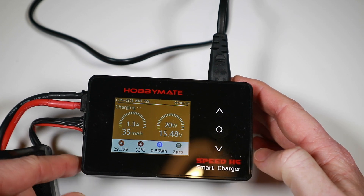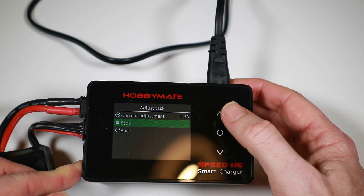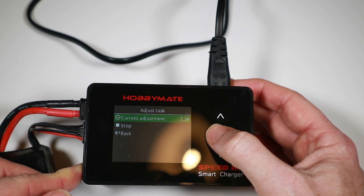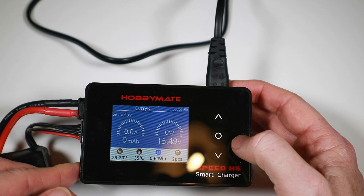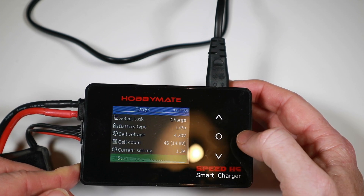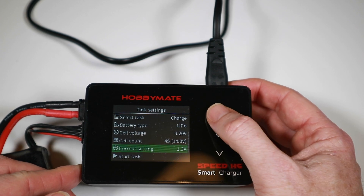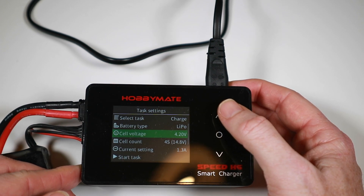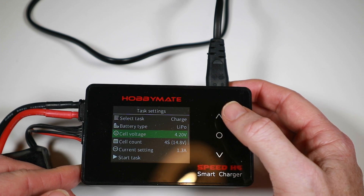You can adjust the current mid-stream if you want to. You'll also get quite used to the colours — it changes so you know what's happening. When the fast charge is finished it changes colour again. It's quite easy to see what's going on at a glance.